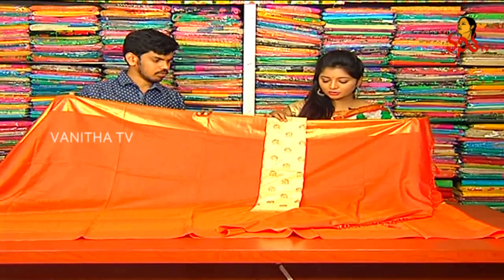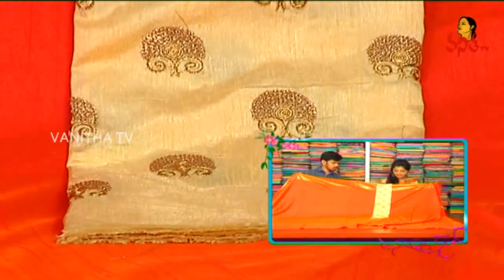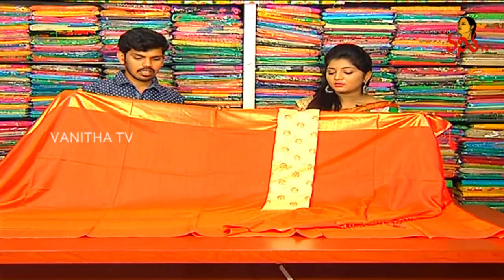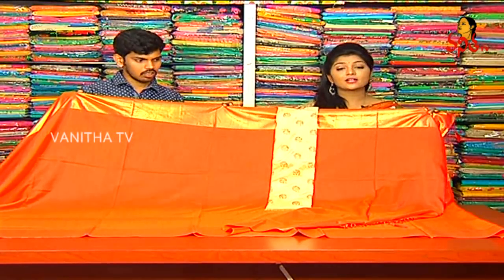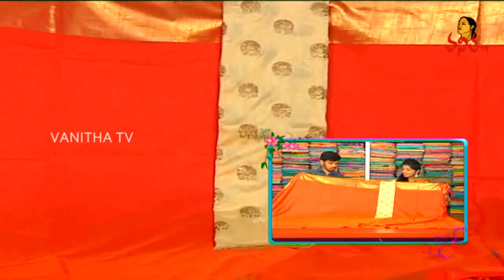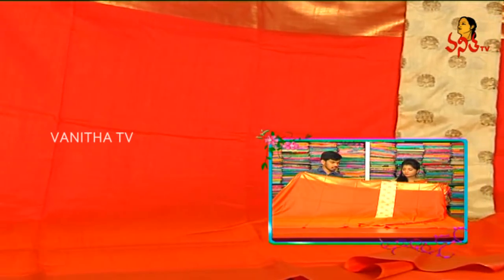We have a half-white color combination and gold color zari. We also have a mushroom design. We have a very low price — the starting range is 600 rupees. We have a designer series available for 600 rupees, with a designer-series concept, contrast concept, and gold series available. The price is only 1,440 rupees — a beautiful sari available.